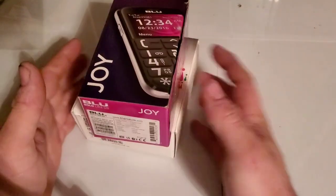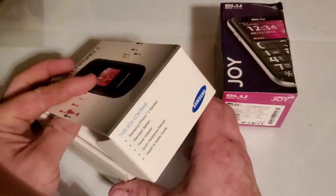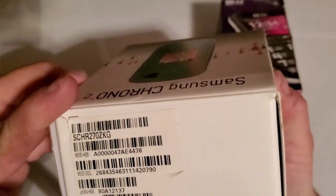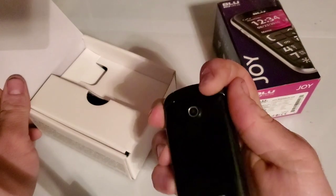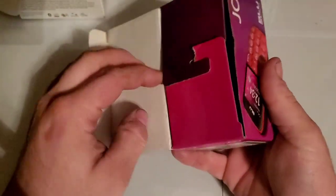Hey guys, welcome back. I just got home and took a shower, so we're going to go over these two phones we bought. This first one is — I'm trying to find the actual model — the SCH-R270. We have one of these in red and it's with US Cellular.